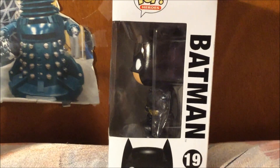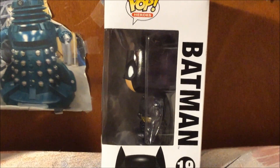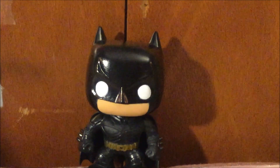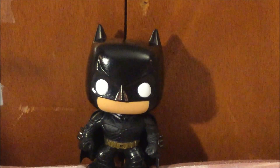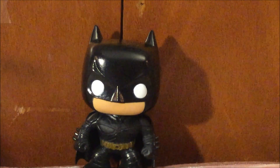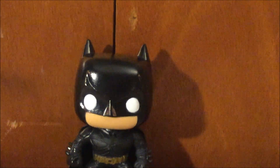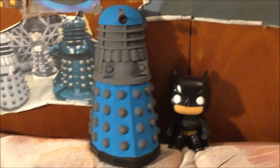Now that I've shown you the box, let's take the Batman Funko Pop out of the box for a closer look. Here is Batman Funko Pop. As you can see, I really like the details of this amazing outfit. This is one of my favorite Funko Pops that has the most details I have ever seen.